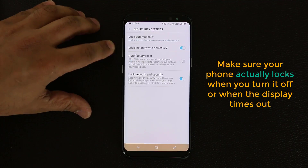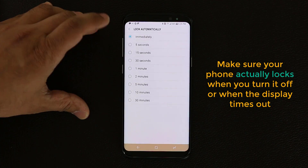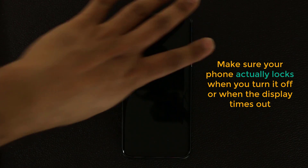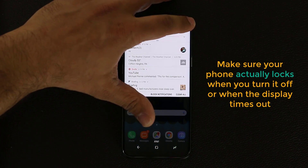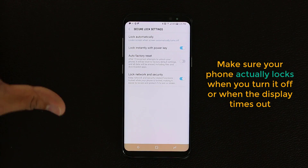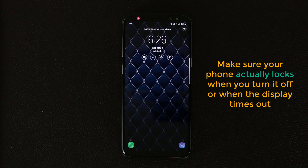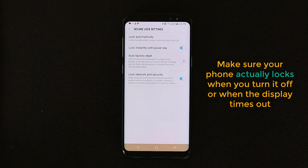Make sure 'Lock automatically' is set to Immediately, and also enable 'Lock instantly with power key.' If these aren't enabled and the delay is 30 seconds, when you turn off the screen and assume your phone is locked — it's not. Someone can just power it on and go right in. But once both settings are enabled and set to Immediately, pressing the power button locks the phone instantly, and turning it on will ask for your iris, fingerprint, or PIN. It's a very important setting.